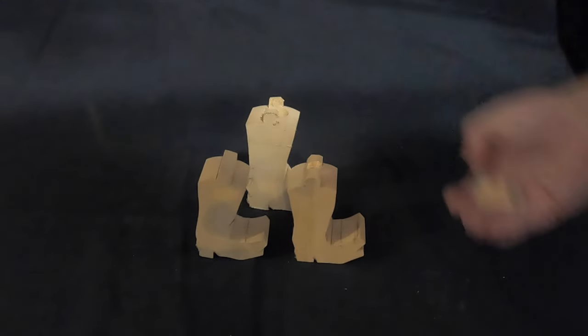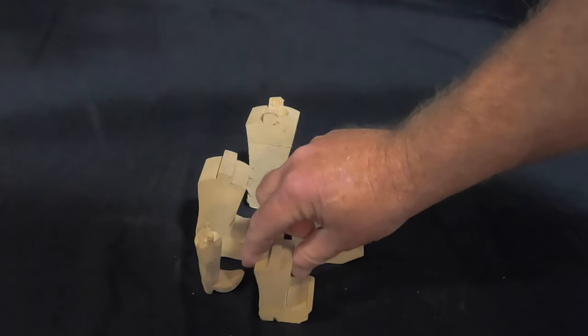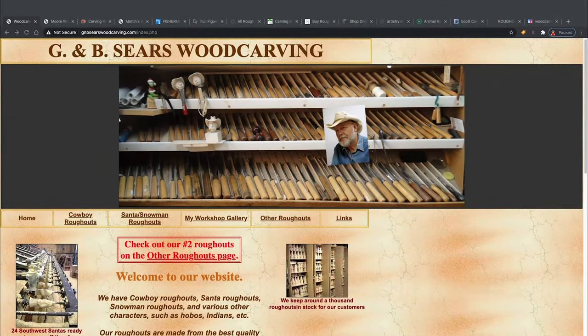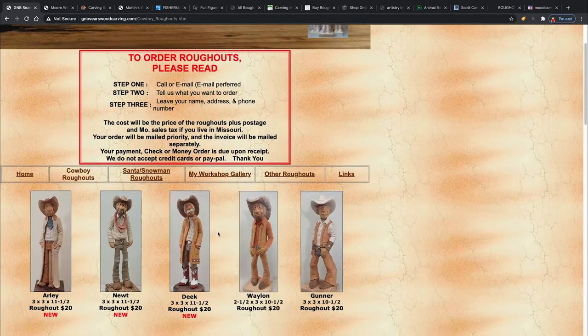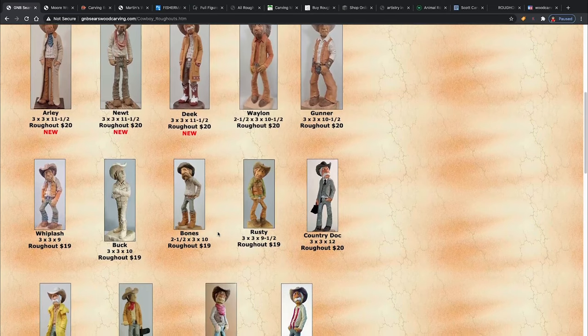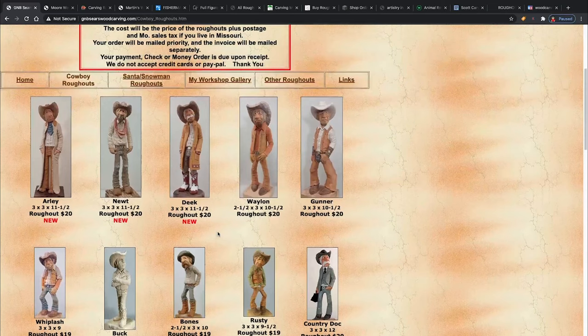I found the boot pattern on Pinterest and resized it to a few different sizes — I start with a big one and work the details down on smaller ones. Here are a few places where you can find some rough outs. This is GMB Sears Wood Carving — they have the rough outs I've been working on. If you go to their website and click on the cowboy rough outs, you'll see what they offer. They give you a printed picture with four or five different views of what it should look like.